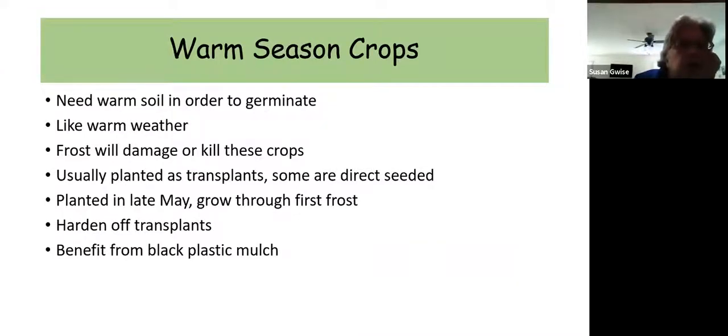Now we're going to talk about warm season crops. At this point in the season it's probably too late for cool season crops — think about them again in late August into September. But the warm season crops, you still have a window to get these in. They like warm soil and warm weather and will be damaged by frost and cold. Some are planted from seeds, some from transplants. Usually planted in late May, but we're only in the second week of June now so you have plenty of time. Some will benefit from being planted in black plastic mulch.